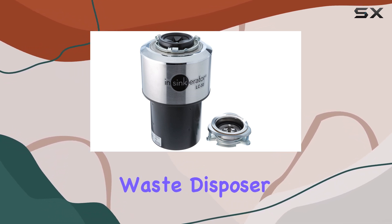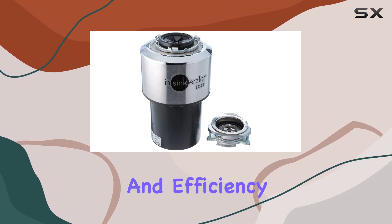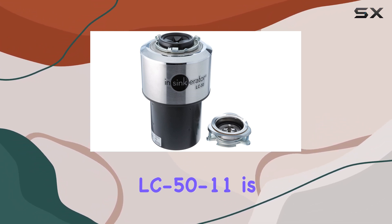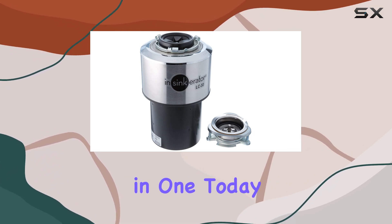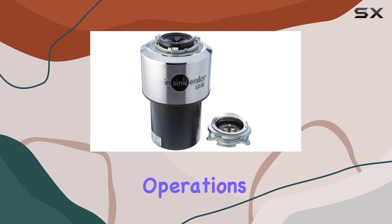In conclusion, if you're in the market for a commercial waste disposer that delivers power, durability, and efficiency, the InSinkErator LC50-11 is the perfect choice for your business. Invest in one today and experience the difference it can make in your kitchen operations.